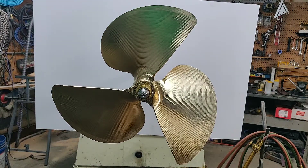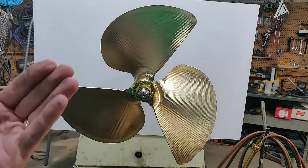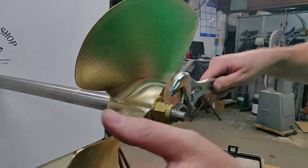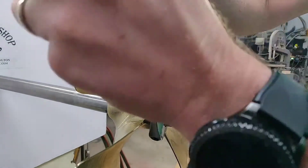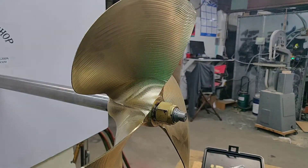You can reuse the cotter pin if it's not in too bad of shape, but I always prefer to change them out. The next thing you're going to do is back the nut off — only about two turns. You don't want to take it all the way off because the propeller has a tendency to pop off when the puller pulls it. You just need enough room for the puller to work and break the seal.